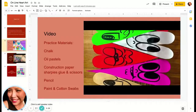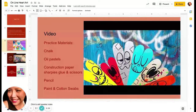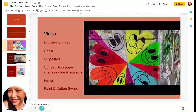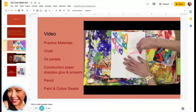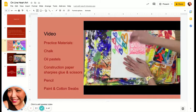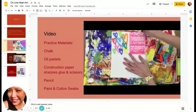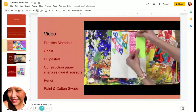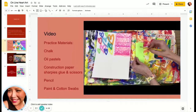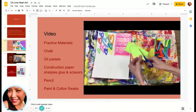Another street artist who uses hearts in his art is Chris Uphuse, but instead of using spray paint, he creates the hearts and then pastes them with something called wheat paste to the walls outside so everybody can enjoy them. To give our paper a wall-like texture, we're going to use oil pastels and do something called a rubbing. I'm holding the oil pastel like it's sleeping and massaging the paper, which gives my paper a really great rough wall-like texture. Let's make a heart — I'm folding my paper in half, and when you draw a heart, your heart needs to begin and end on the fold.